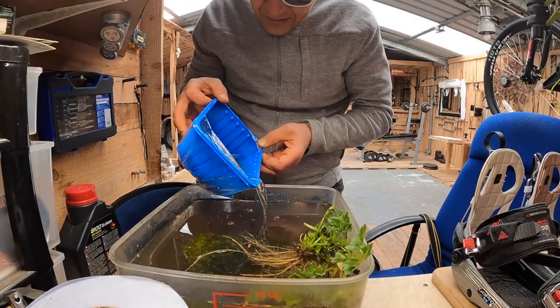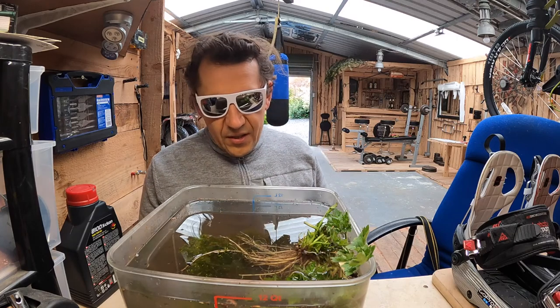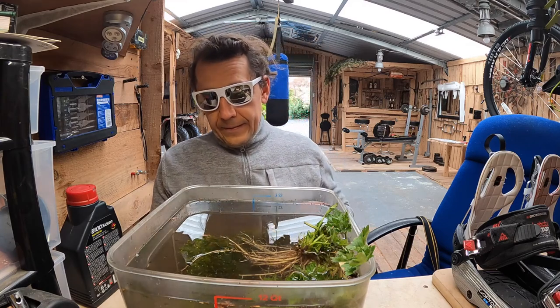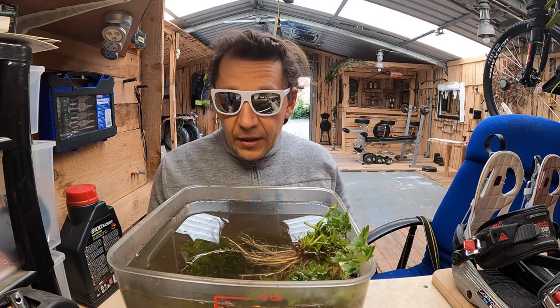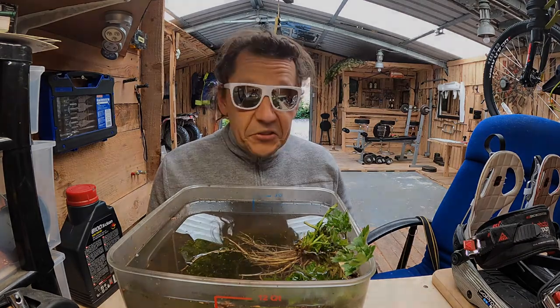Przelewamy. Dość dużo tych kijanek przeżyło – mi się wydaje, że z siedem jak nic. Później wam pokażę jak cały ten osad opadnie i zrobi się przejrzysta ta woda. Mają skałę, mają rośliny, mają kamienie, mają dużo pożywienia – korzonki i niekorzonki. Także niech to żyją.